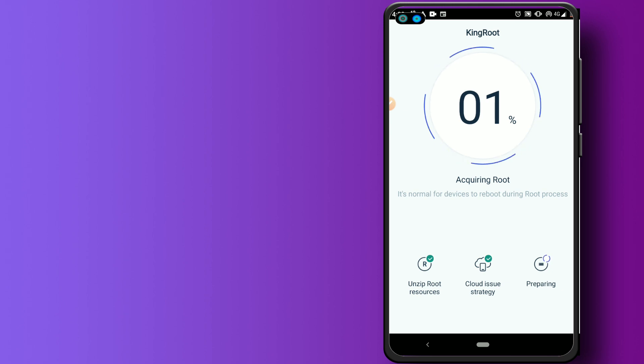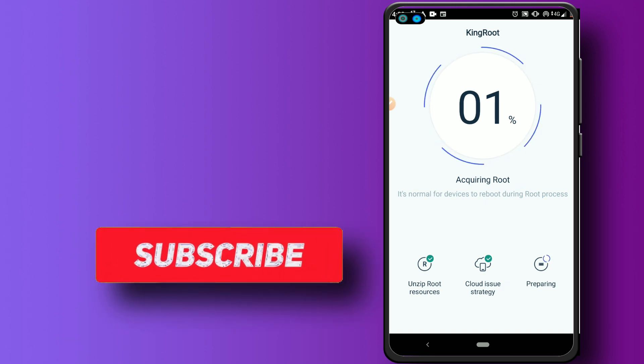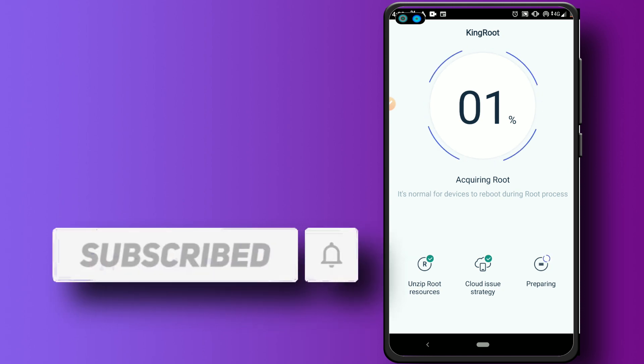I hope you liked the video and can see that KingRoot is not working on Android 9. If you're not subscribed, please subscribe to my channel, hit the bell icon to get notified when I upload new videos, like the video, and see you in the next one.